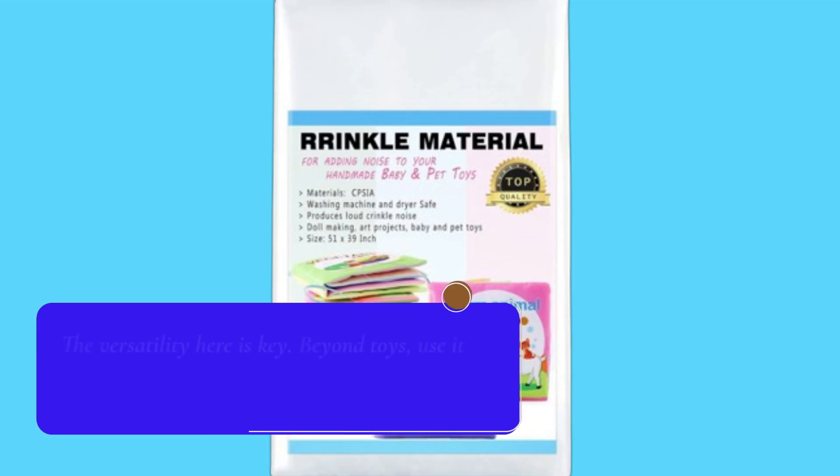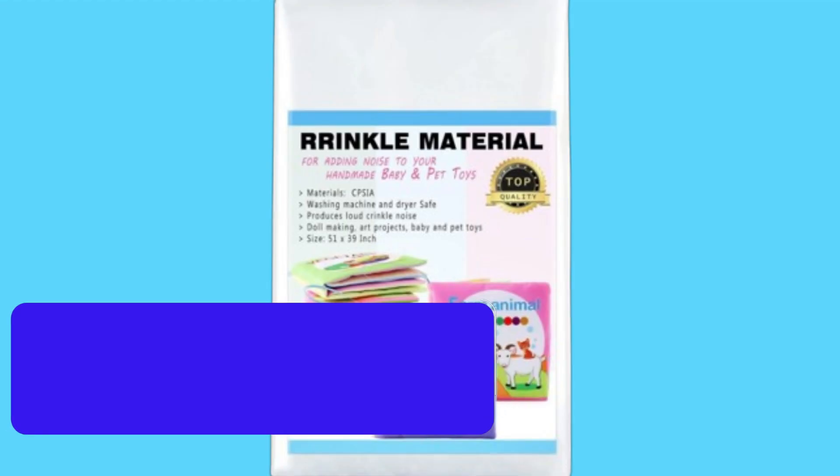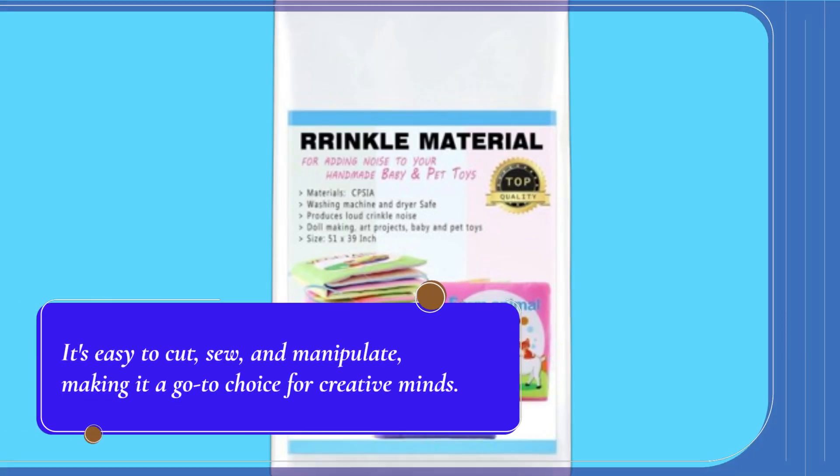The versatility here is key. Beyond toys, use it for craft projects, DIY puppets, or even in educational settings. It's easy to cut, sew, and manipulate, making it a go-to choice for creative minds.